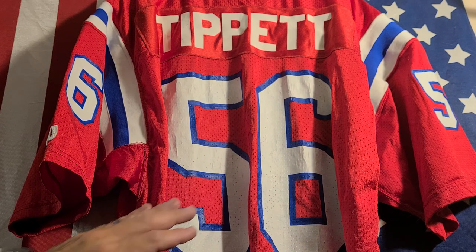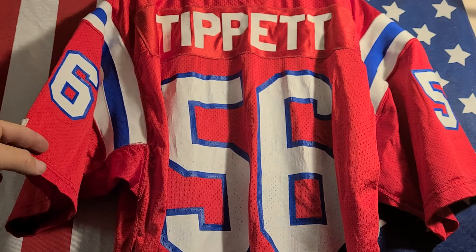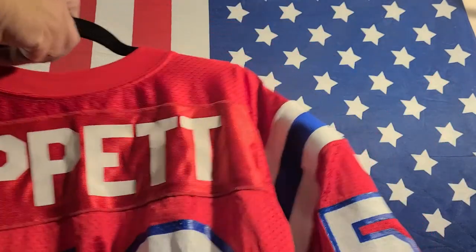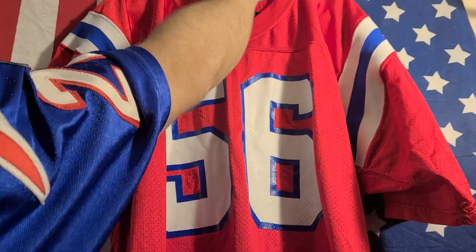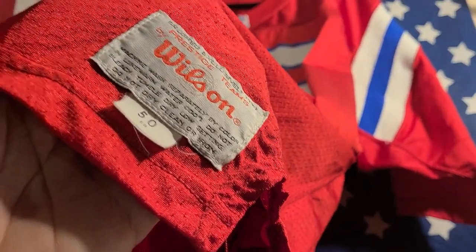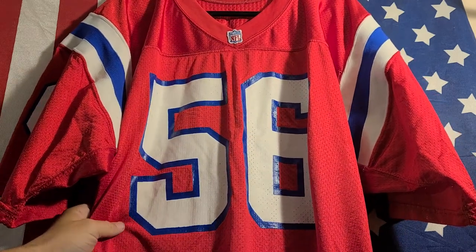When I do find it, it's usually way overpriced and way out of my price range. I was lucky to find this on eBay just by being patient. I've wanted this jersey ever since I was a little kid, and here I am in my 40s and I finally find it, and it's a perfect size. That hard work and perseverance paid off and I got a great deal on it.